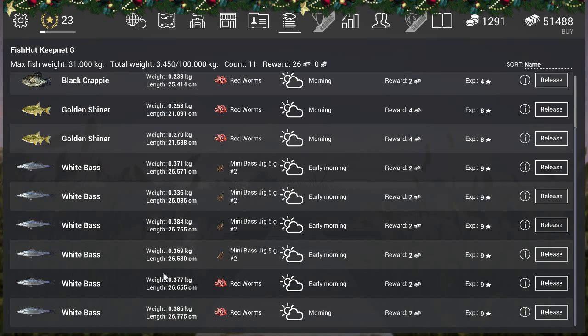You can of course catch white bass with red worms too, but there's a little less chance of getting it. That was a quick guide for those who want to get the white bass in Colorado. Thanks for watching - if you liked the video, please give me a like. If you like my channel, please subscribe. I've got a lot of videos: leveling movies, starting zone movies, all that stuff - go check it out. Thanks for watching and see you later, bye bye!